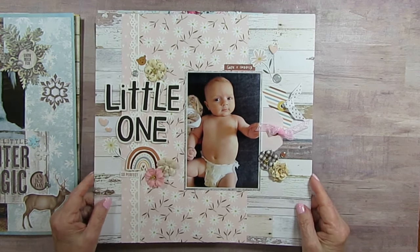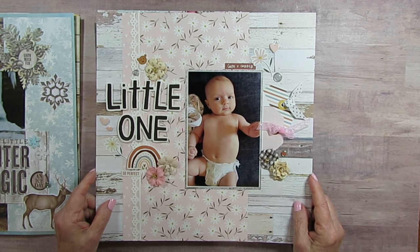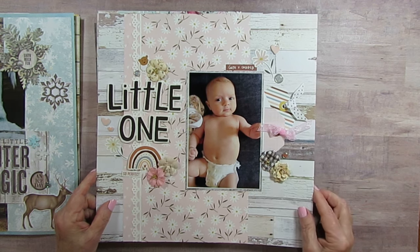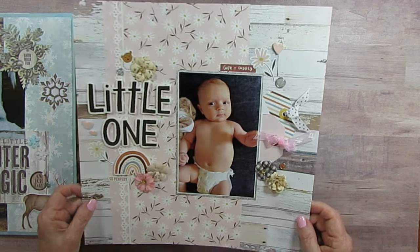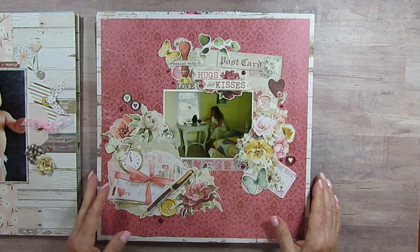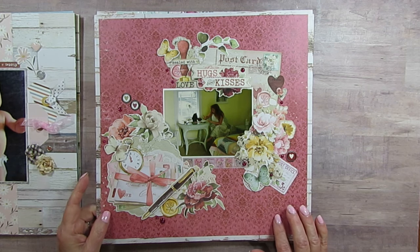Here's another Boho Baby layout, and probably another P13 wood paper. This is Foster again, and I used some Hobby Lobby flowers on it. I think it turned out so cute — she's adorable.